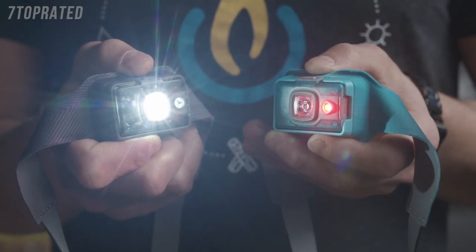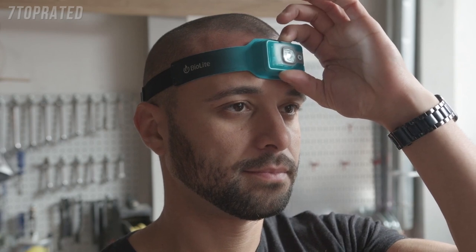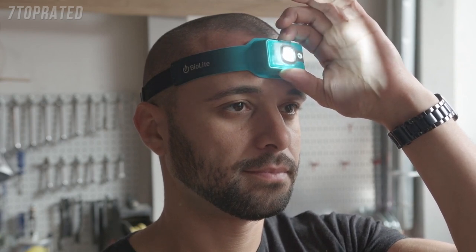When in white spot or red flood, you can dim the headlamp by pressing and holding. When it blinks, it's as low as it can go. To brighten, press and hold again — it'll blink at its brightest setting.